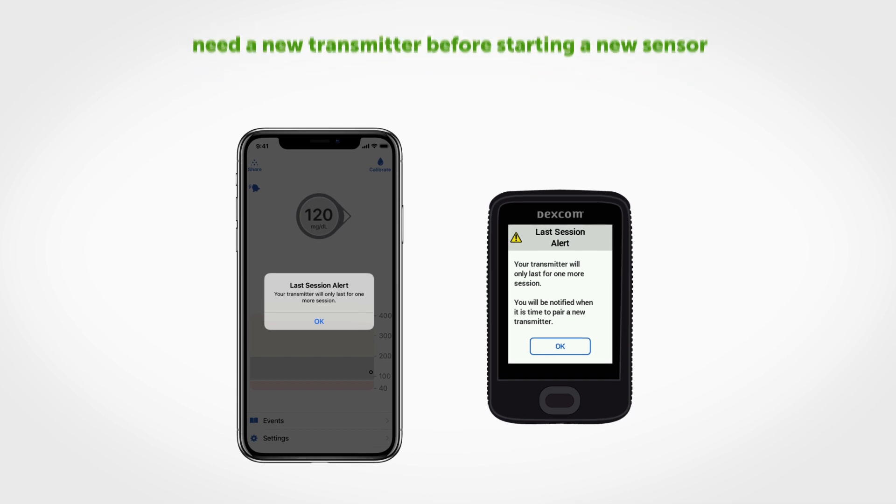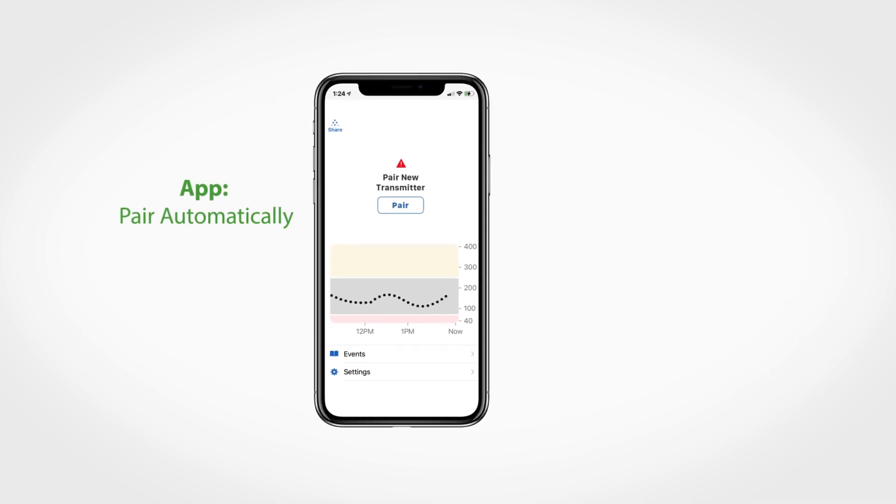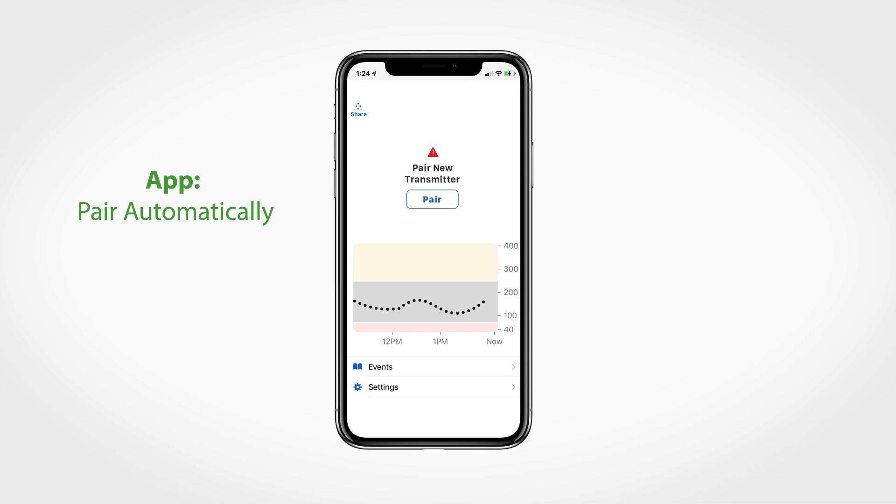There are two ways to pair a new transmitter: automatically or manually. To automatically pair a new transmitter from your phone, wait until you receive the pair new transmitter alert and then press pair.